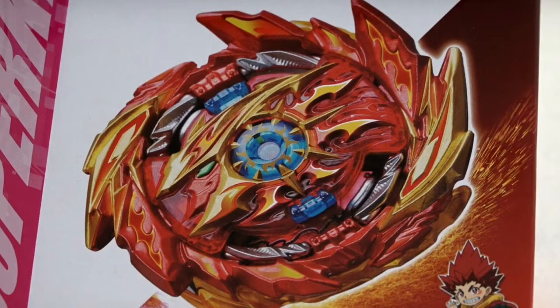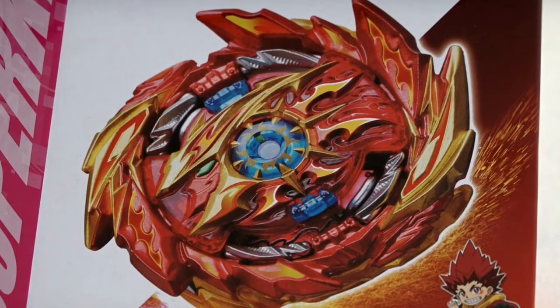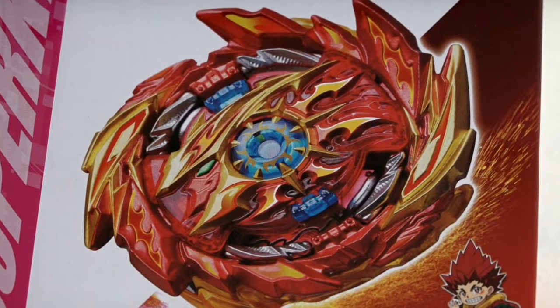Hello everybody, welcome back to Beyblade Masters and today I will be telling you everything about Super Hyperion. Please subscribe if you haven't and leave a like on this video. Let's get this video up to 1,000 likes because of this amazing new Bey and this new Beyblade season.